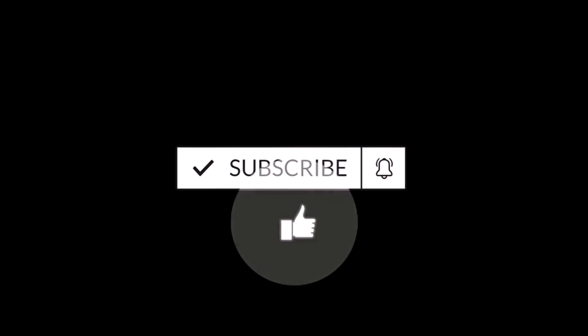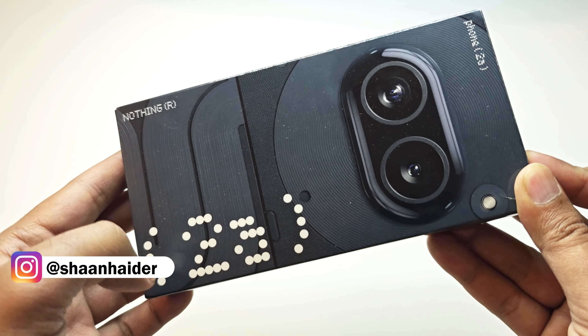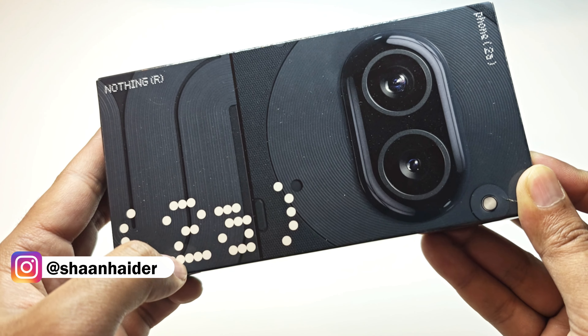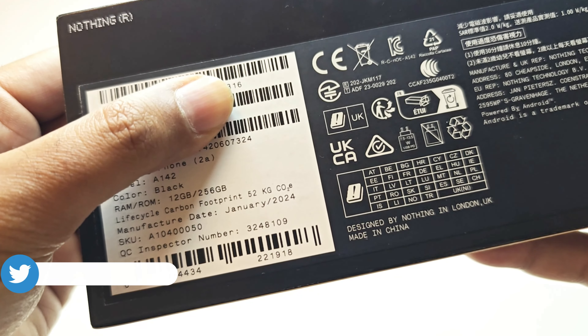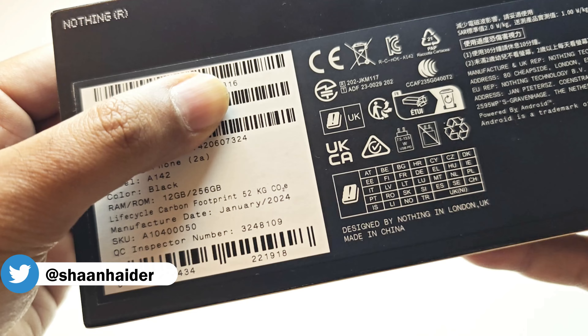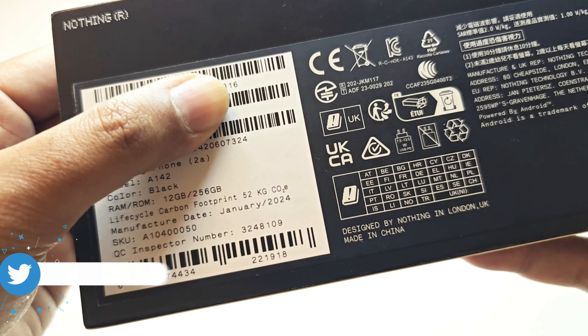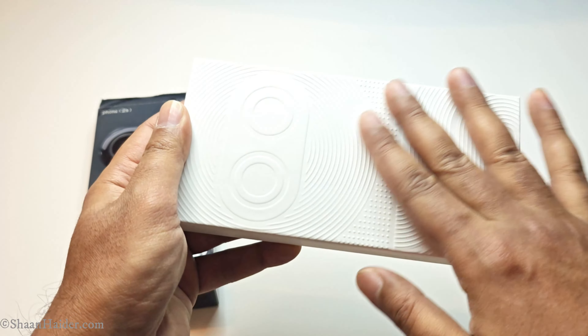Here on the front of the retail box you can see the Nothing branding with signature pixelation artwork. Here we have the picture of the camera module, and here we have the information that it comes with 12 GB RAM and 256 GB storage. The color variant we have is black.